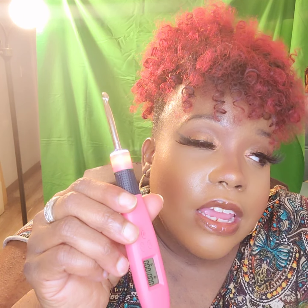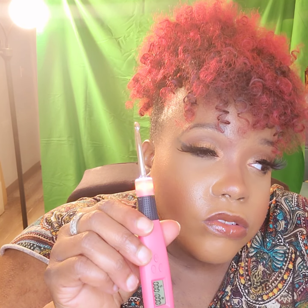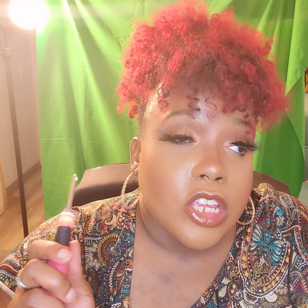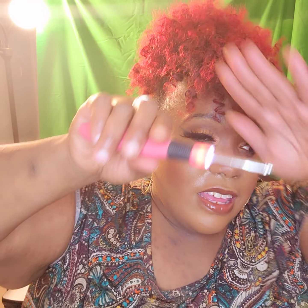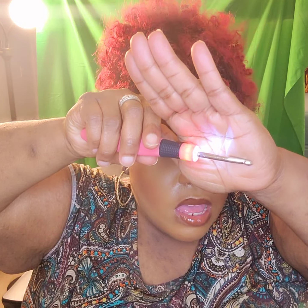So it helps me count the stitches and the rows when it comes to crocheting, because you have to keep count — especially if you're dealing with a huge project. You really would need to keep count of how many stitches and how many rows you're working with. And as you can see, it lights up as well.